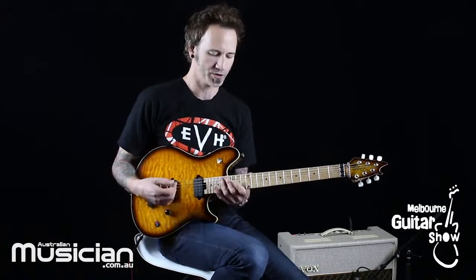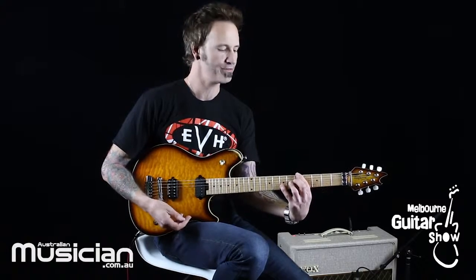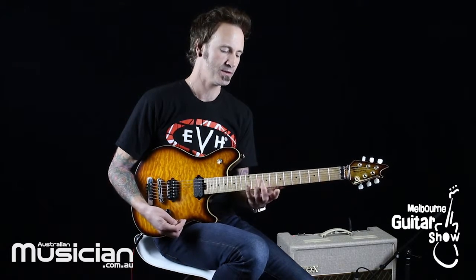At some point if you haven't trained up your fourth finger you're really going to regret it. It doesn't matter what style you play — it's not about doing massive stretches. Whether you're a shredder or a jazz guy, chord wise you're going to need that fourth finger. You'll reach a point where you hear something you want to do and you realize it requires your fourth finger, and if you haven't practiced it enough it's going to be years behind the rest of your hand.